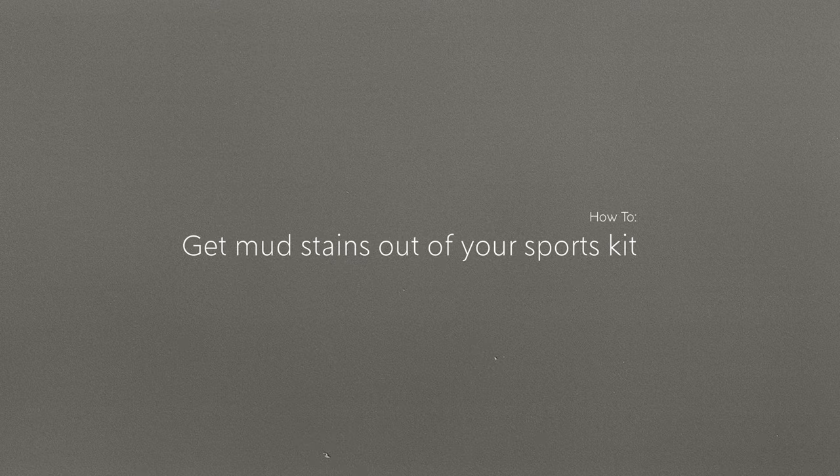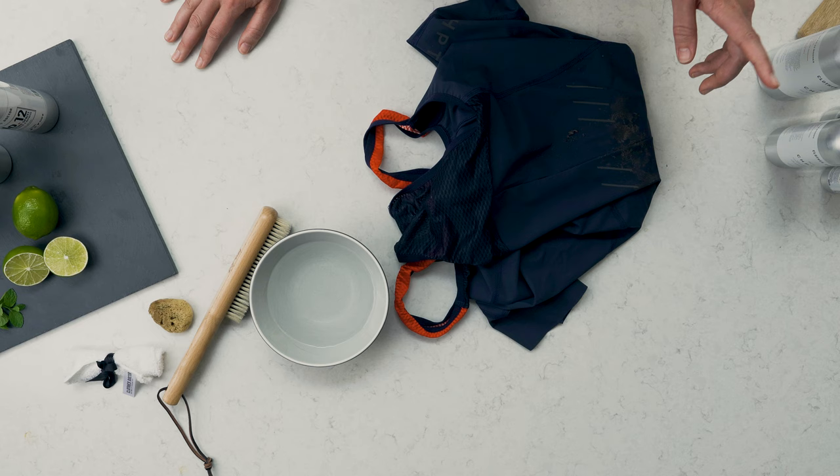As we all know, cycling can be a very muddy business. I'm Lulu from Clothes Doctor and I want to show you how to get rid of all that mud from your sportswear. With these tips, you'll never have lingering stains in your kit.